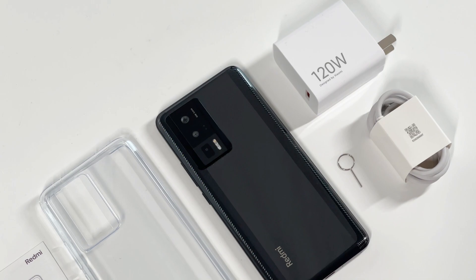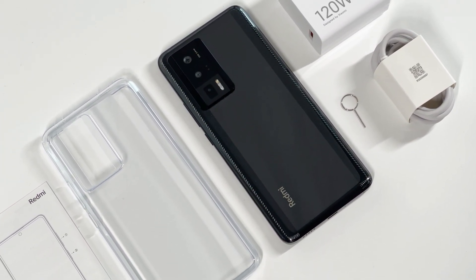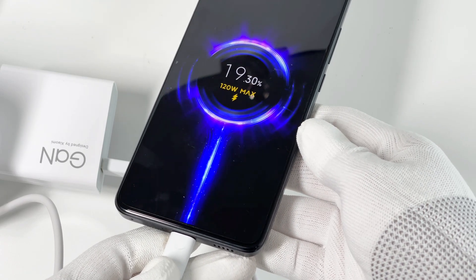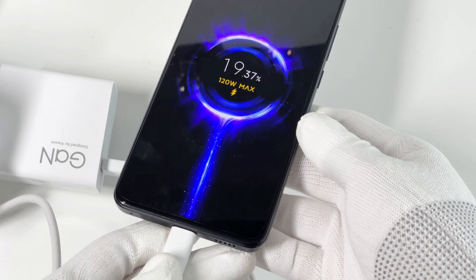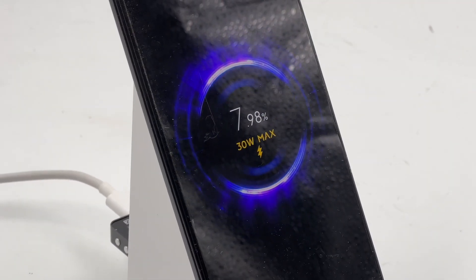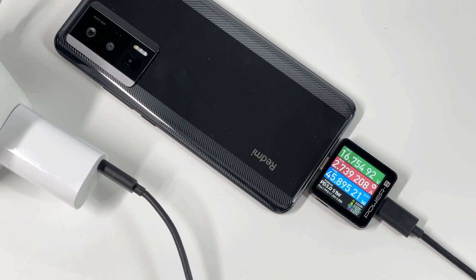That's all the tests for the Redmi K60 Pro. With the 120W charger, it can be fully charged within 20 minutes. Even at such speed, the charging temperature is well controlled at around 42 degrees Celsius. But its compatibility is not very good — both wired charging and wireless charging need to work with original accessories to achieve the optimal charging speed.